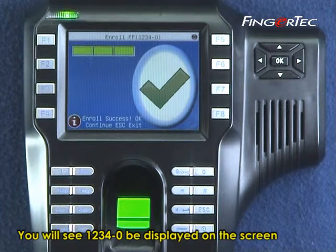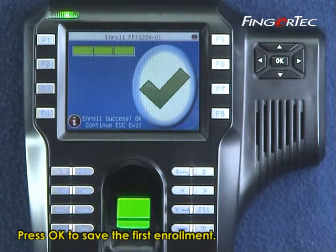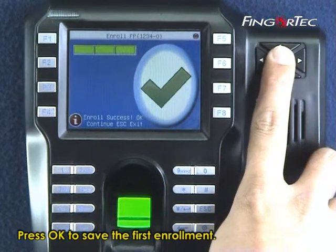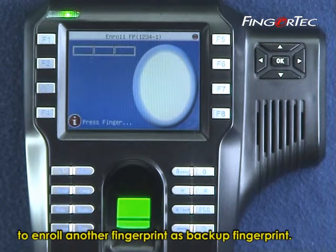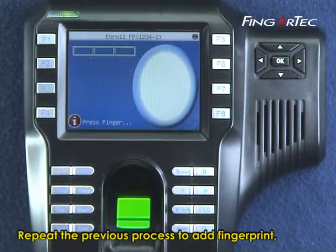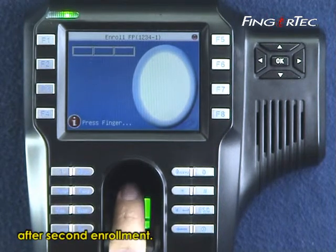You will see 1234-0 displayed on the screen to indicate the first fingerprint for user 1234. Press OK to save the first enrollment. The screen will then display 1234-1, requesting you to enroll another fingerprint as a backup. Repeat the previous process to add the backup fingerprint, then press OK to save the setting after the second enrollment.